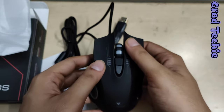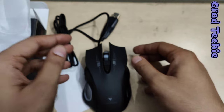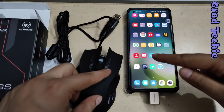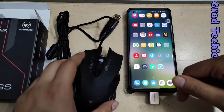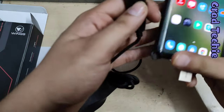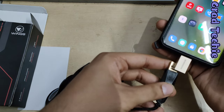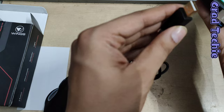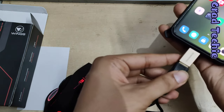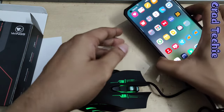Let's connect it and see how it looks and works. We'll be connecting it to a phone just to test. We have a Mi 11 Ultra here with an OTG adapter connected. We'll plug the mouse into the OTG and see how the mouse performs.